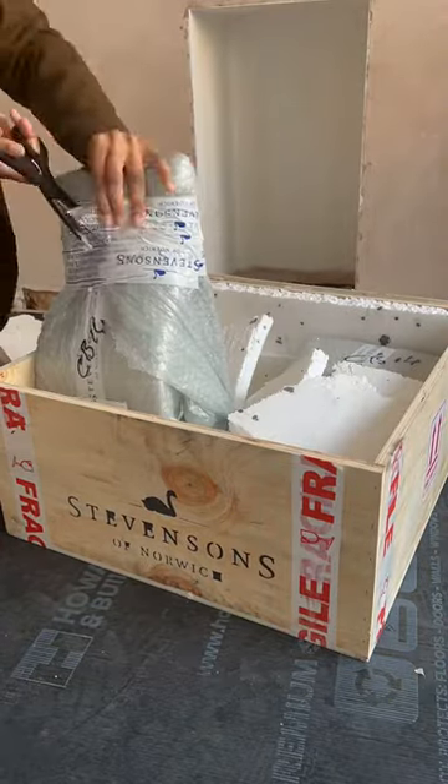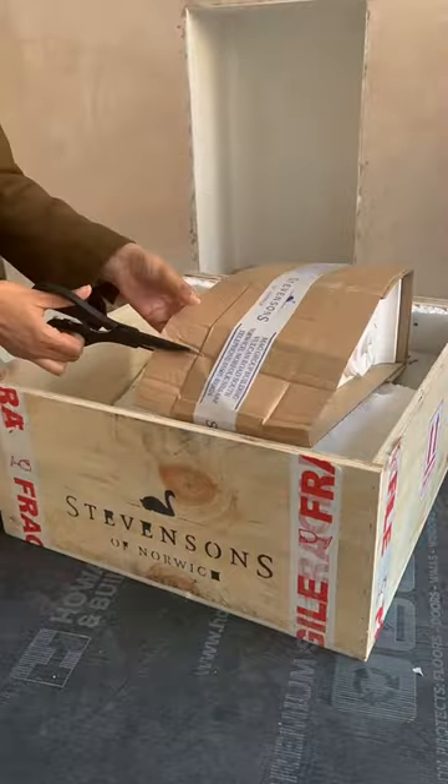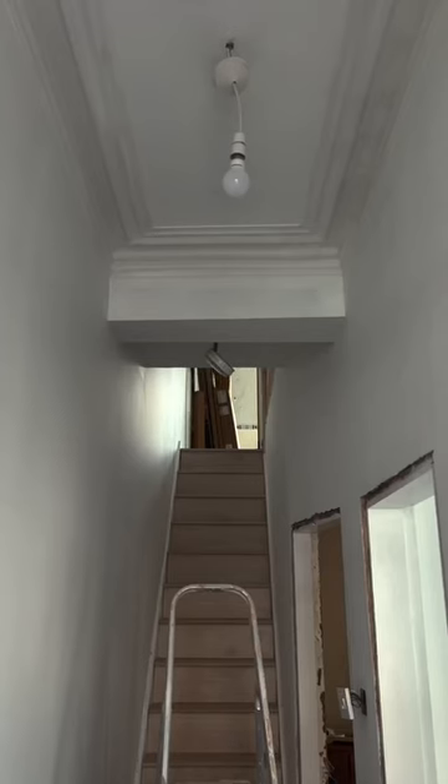There are signs of the original corbels being removed, so I wanted to reinstate this period character during my house renovation. I ordered these beautiful corbels from Stephensons of Norwich.